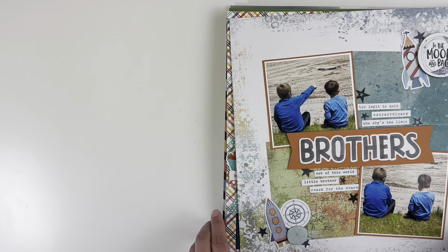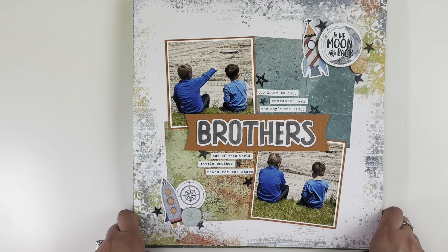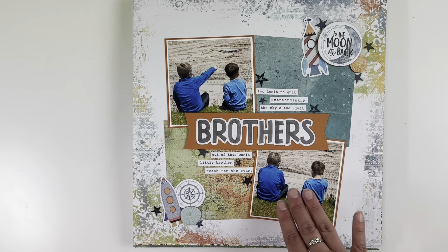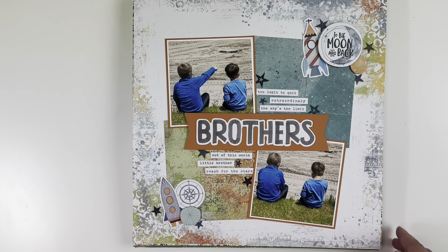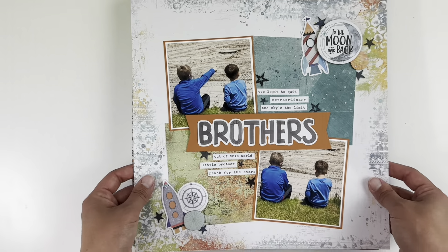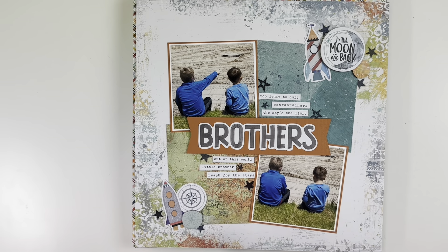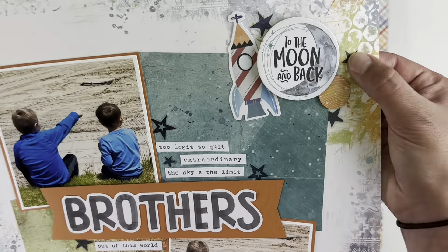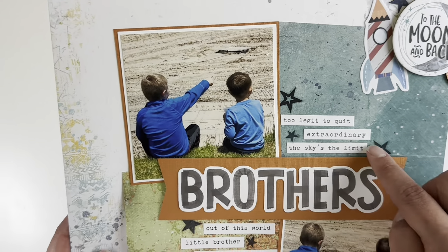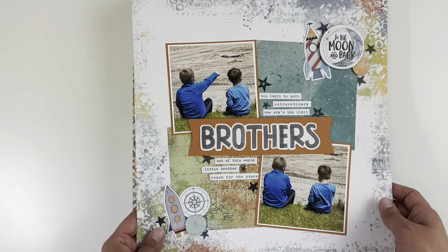This one is Coco Vanilla Studios — I combined both the Legendary collection and the Limitless collection. I did kind of square photo clusters; the photos are smaller than the paper squares. The background paper was already mixed-media style. I kept embellishing small on the corners and used the center space for phrase stickers. Some clear stickers showed up really nicely on the pattern paper because they're dark. Just trying to use up a lot of my stash.